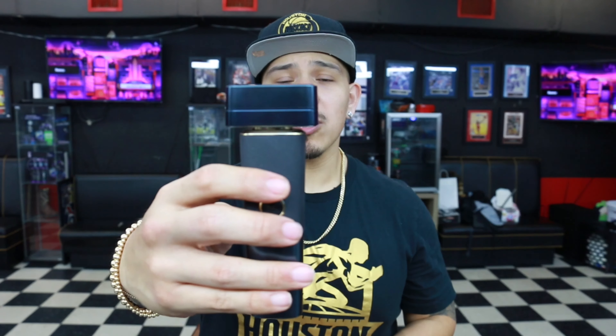What's good YouTube? It's your boy Tank B. Chopin and I'm back with another video. Today's video we're actually going to be doing a product review and we're going to be reviewing the new Andis Resurge Shaver.